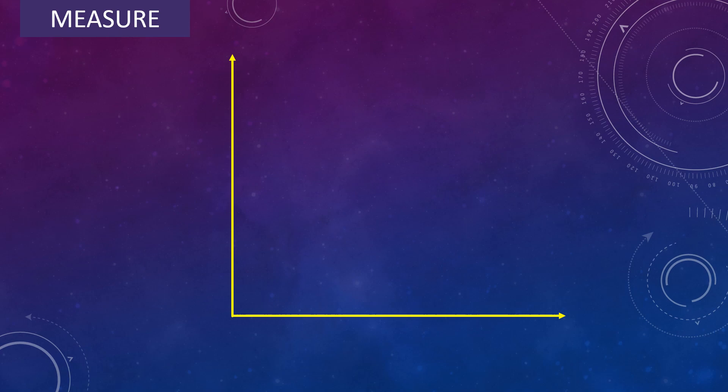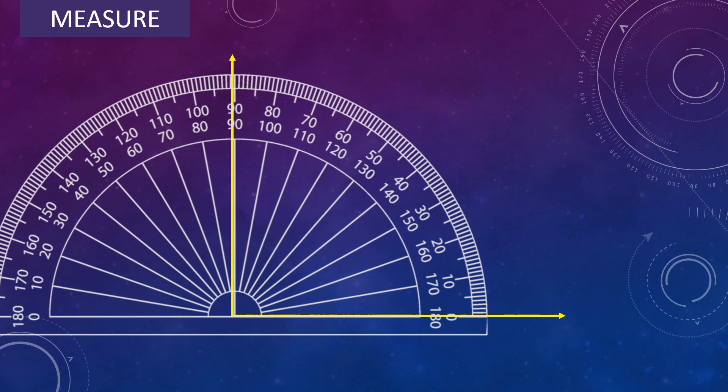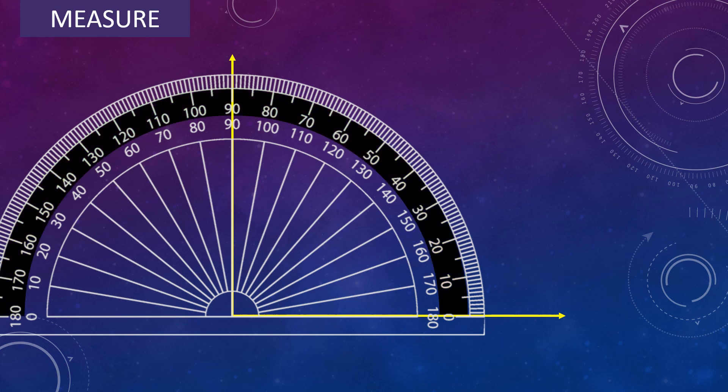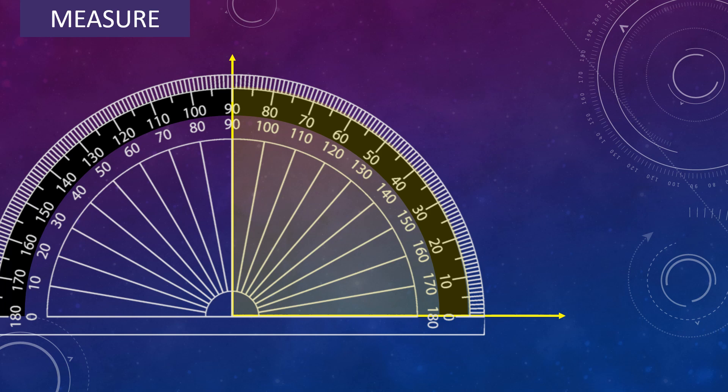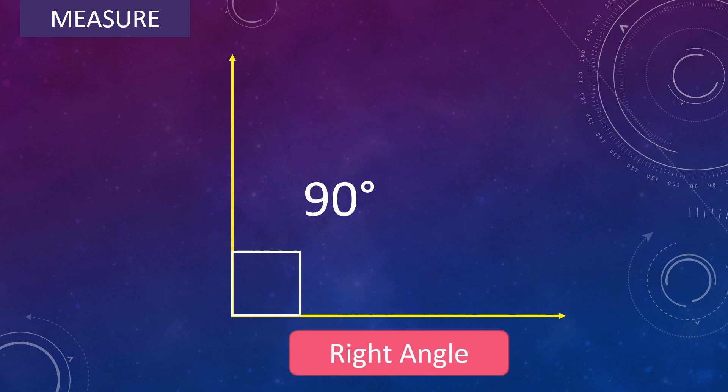Measure one more angle. Place the center of the protractor on the vertex of the angle and adjust the protractor so that the baseline falls along one arm of the angle. Look for the scale which begins with 0 — that is the outer scale. In the outer scale, read the mark where the other arm is pointing. So the angle measures 90 degree. Remember, an angle whose measure is equal to 90 degree is called a right angle.